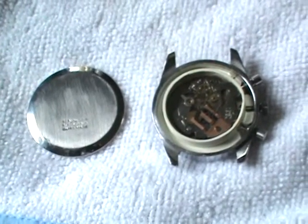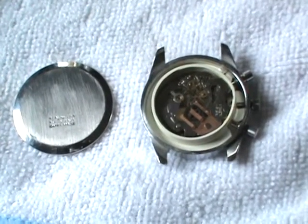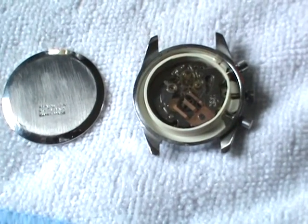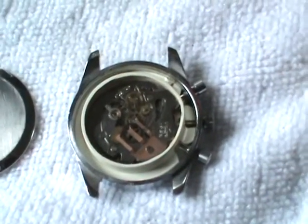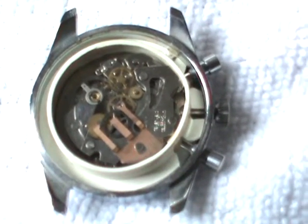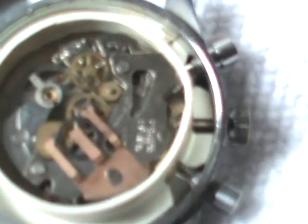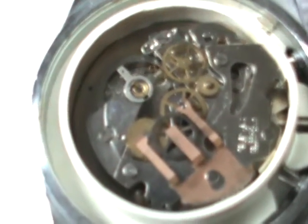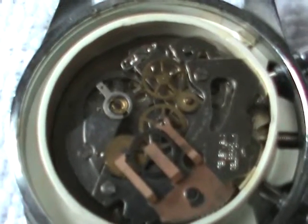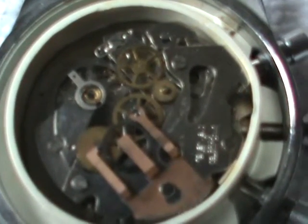Here we have the inside of the late 1960s, early 1970s Chateau Sport Vintage Chronograph watch. As you can see, it is working. This is an EB8420 movement, which is actually a very good movement — it is very reliable and keeps great, accurate time.